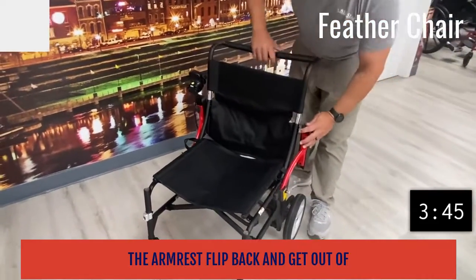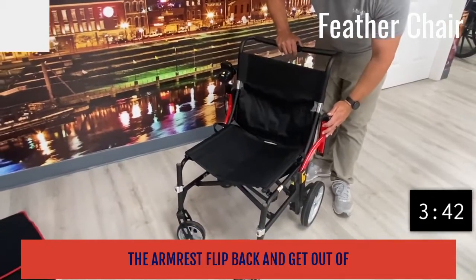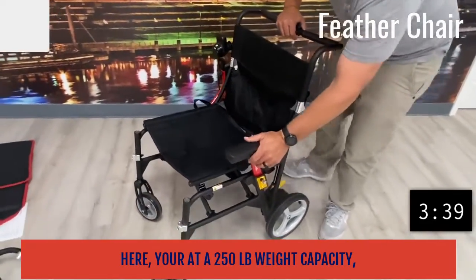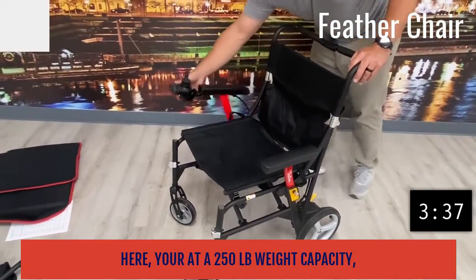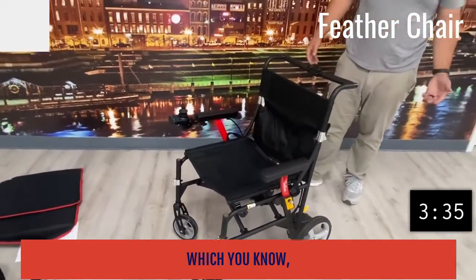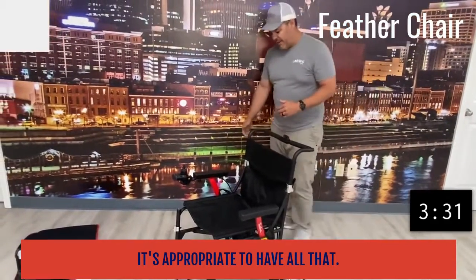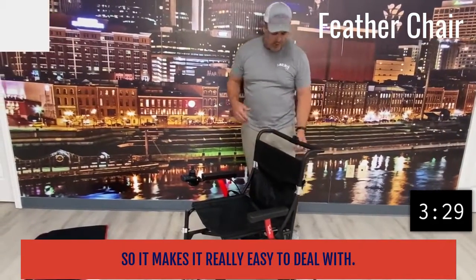The armrests flip back and get out of the way, which is a nice little feature. You're at a 250-pound weight capacity, which is going to handle a lot of people. I think with the seat width, it's appropriate to have that capacity, and it makes it really easy to deal with.